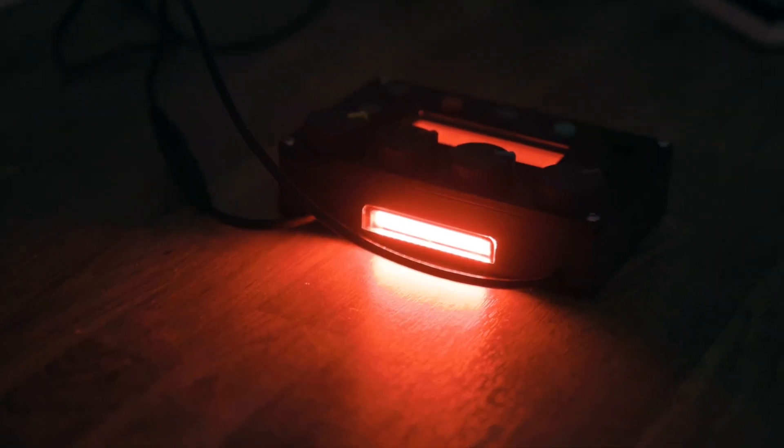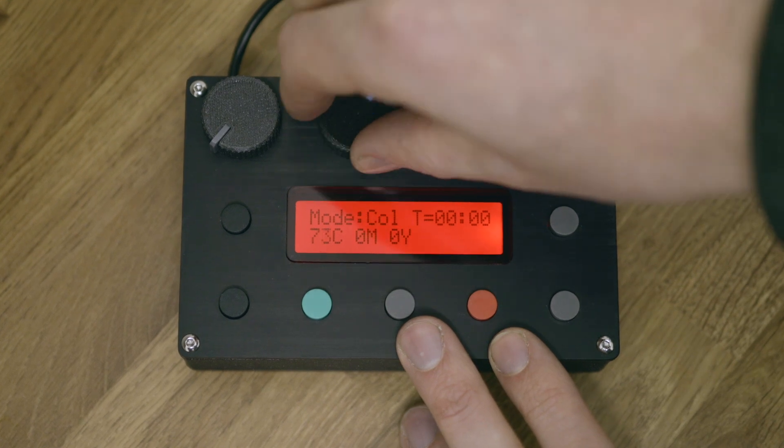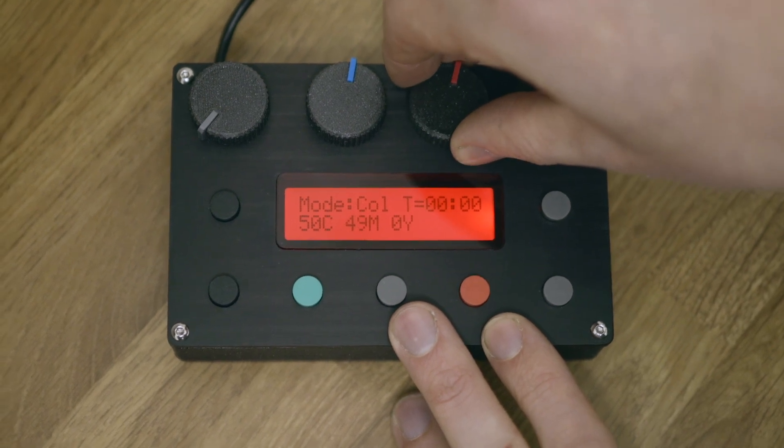The controller even has a built-in red safe light. In colour printing mode you can use the cyan, magenta and yellow controls to change the colour balance of your print. The light source has been carefully calibrated to make colour printing super simple.